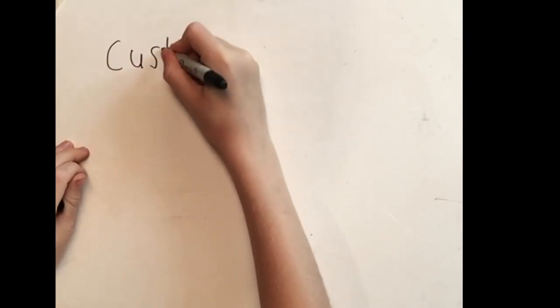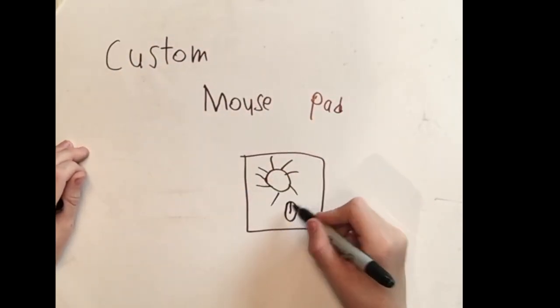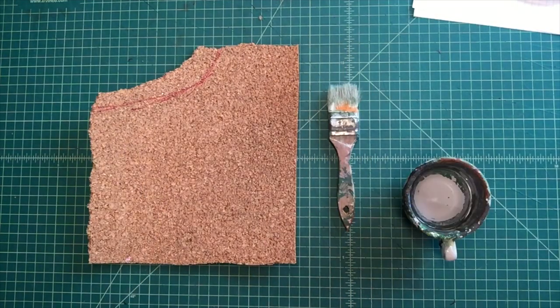Today we're going to make a custom mouse pad because I need one, so let's go. Here's what you'll need: some cork, a paintbrush, water, paint, and a paint palette.